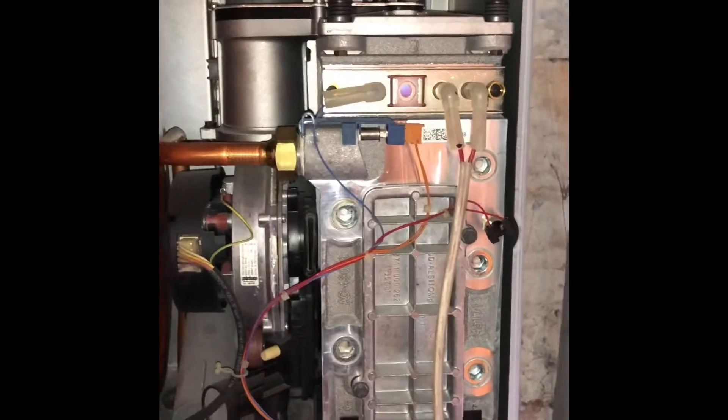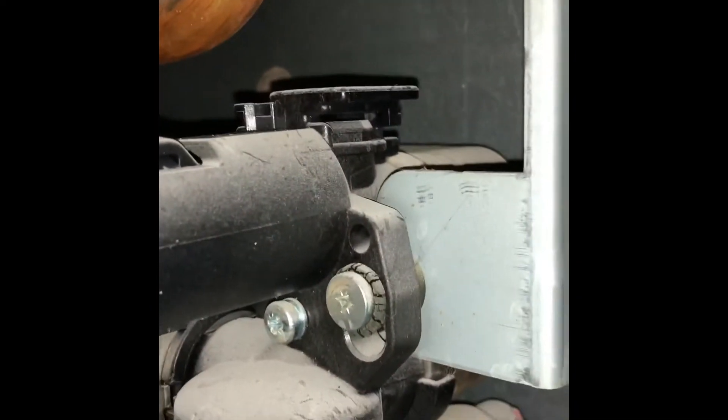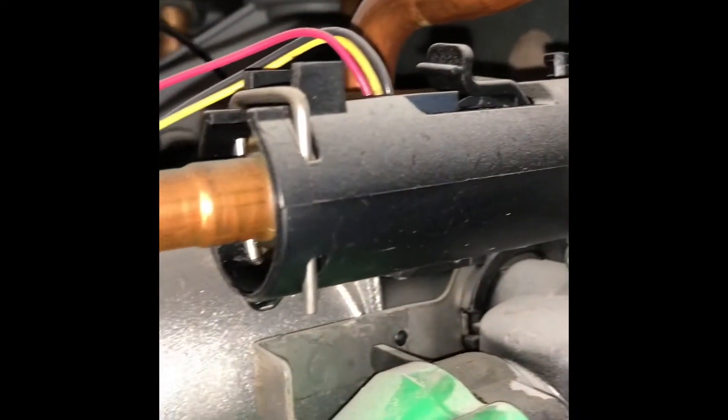A very quick video. This is the Worcester CVI range, and there's been a reported leak. On the right-hand side you can see the flow turbine inside that piece of plastic. These things can crack, get a pinhole in them, or of course it can just be one of the rubbers.